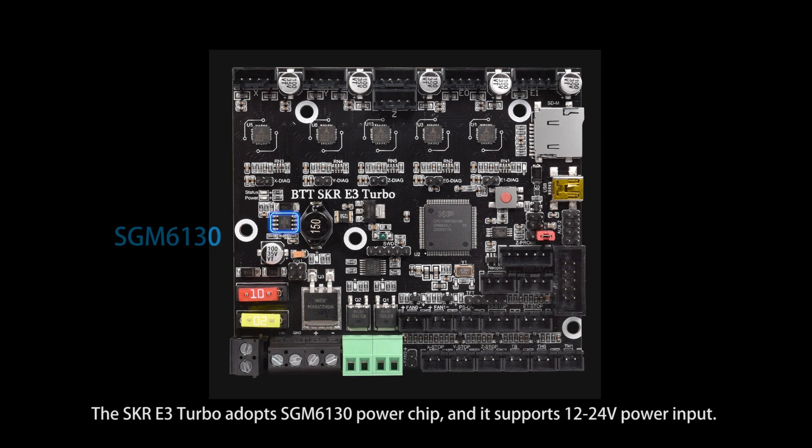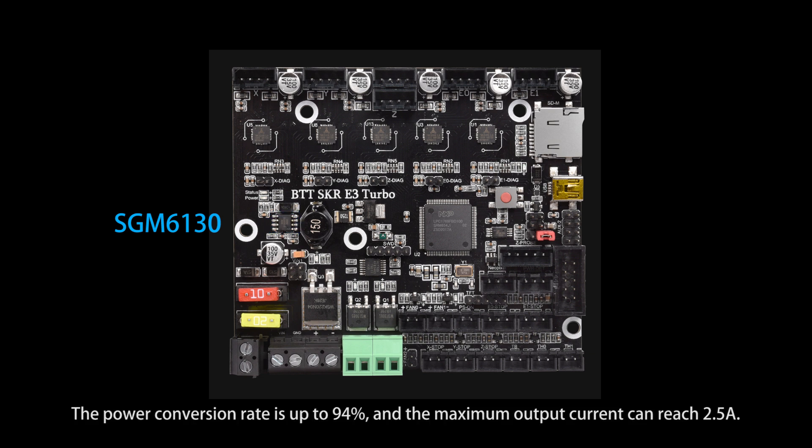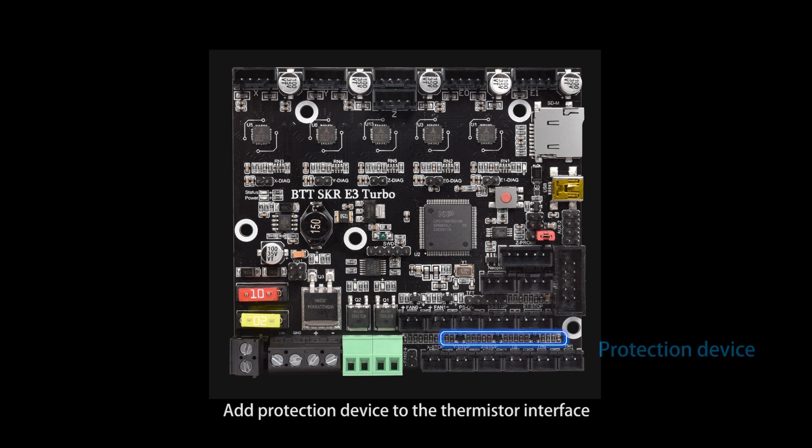The SKR E3 Turbo adopts the SGM6130 power chip and supports 12-24V power input. The power conversion rate is up to 94% and the maximum output current can reach 2.5A. A protection device is added to the thermistor interface.